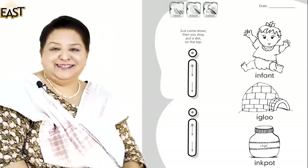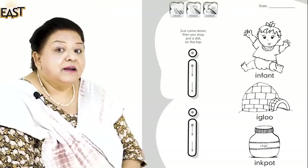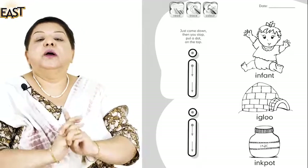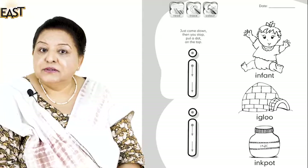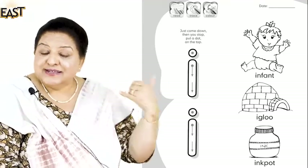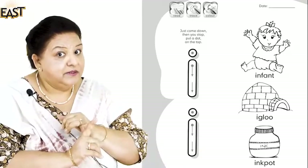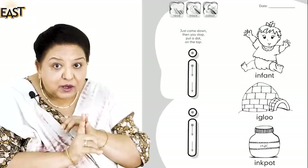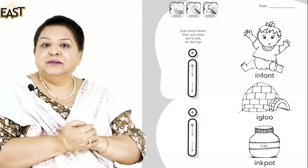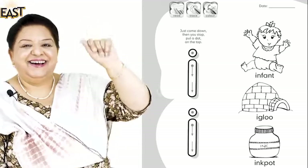Okay, now once we've done that let's read the words again. Look at the video — when your teacher calls you, give her the sound: A, infant, igloo, ink pot. Very good, well done! So when your teacher calls you, you can give the sounds.